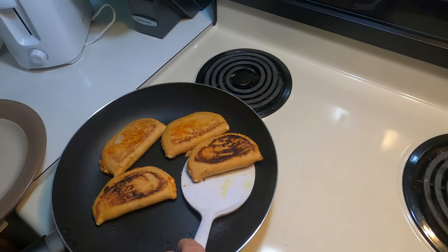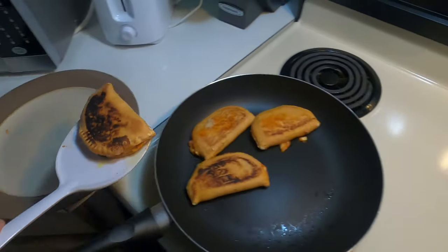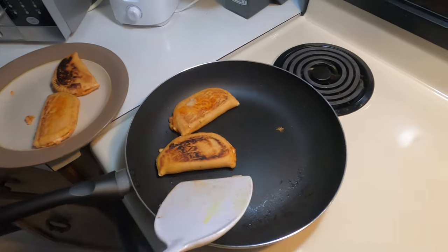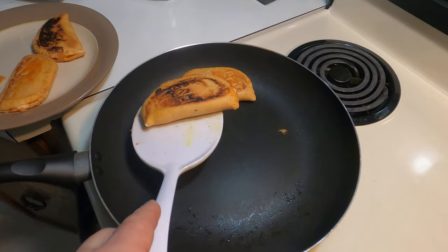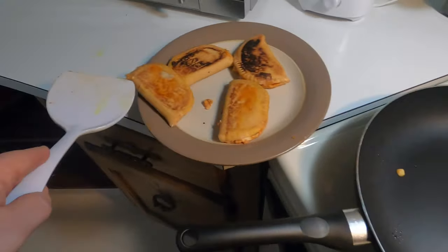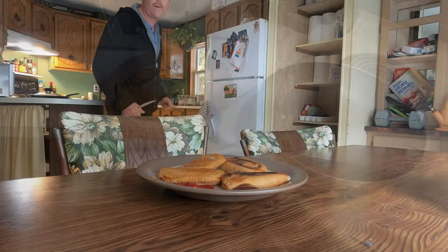They're good — nice and toasted. Oh yeah, they're good! Whoa, almost dropped that one. Okay, sit down and try it out.